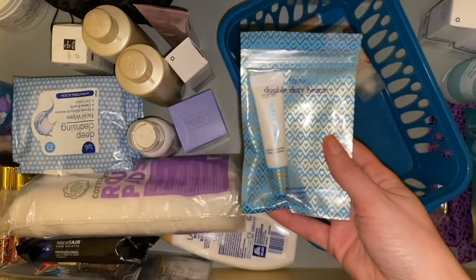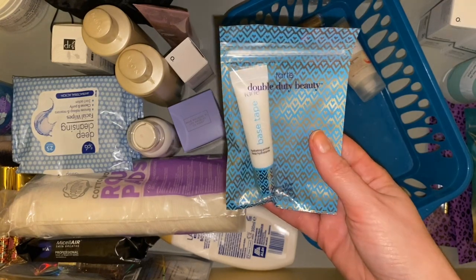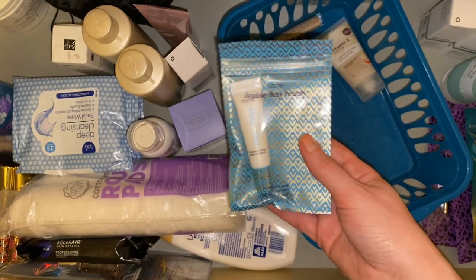Then we have the Tarte Double Duty Beauty Base Tape — I forgot I had this. It's a hydrating primer. I've got a few primers open to be honest, so this is probably best staying here for now.